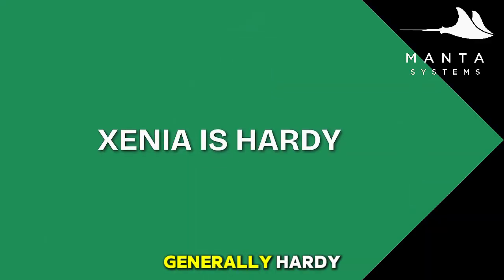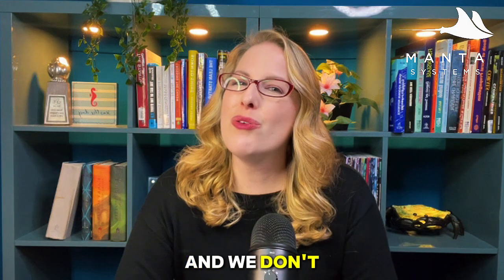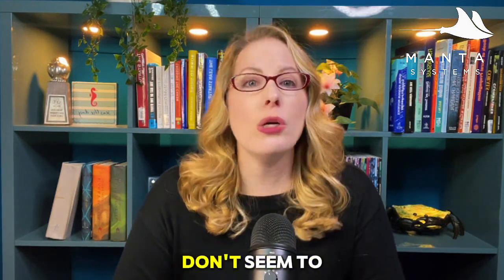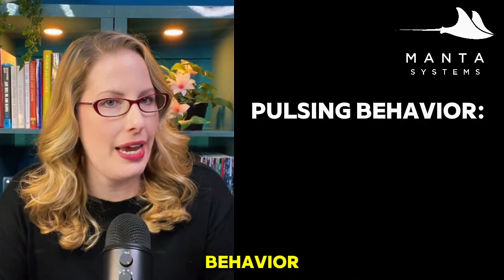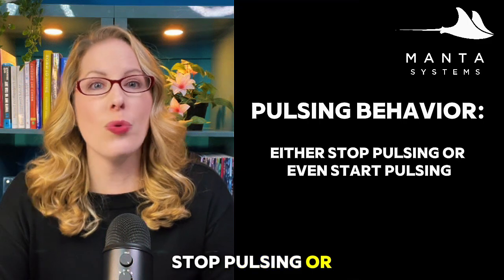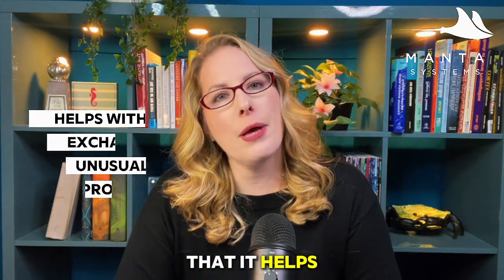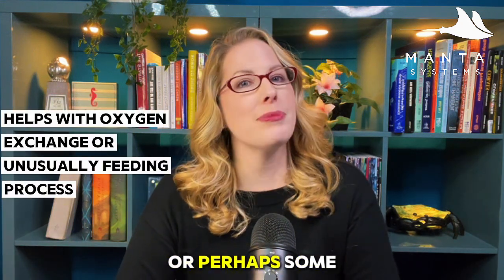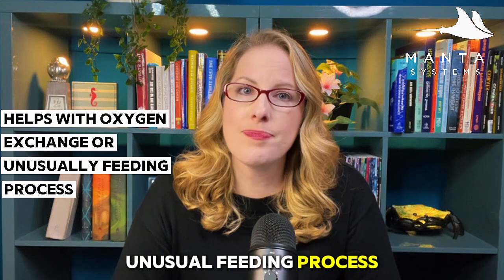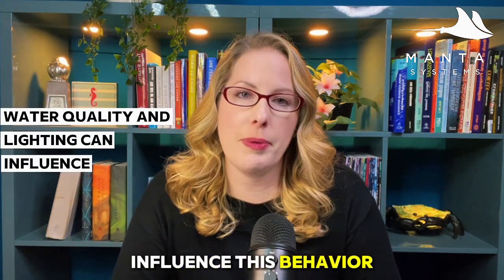While Xenia is generally hardy, they can sometimes struggle to thrive and we don't fully understand why. One of the biggest mysteries is their pulsing behavior — sometimes when you add Xenia to your tank, they can either stop pulsing or start pulsing. The exact reason Xenia pulse isn't fully understood. There are thoughts that it helps with oxygen exchange or perhaps some unusual feeding process, though we do know that factors like water quality and lighting can influence this behavior.